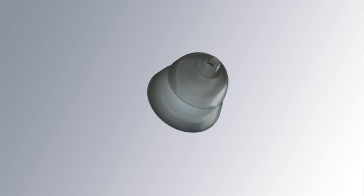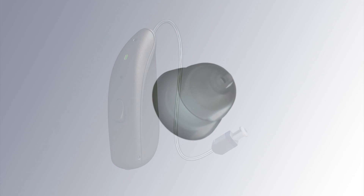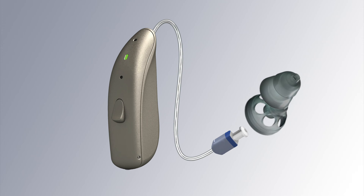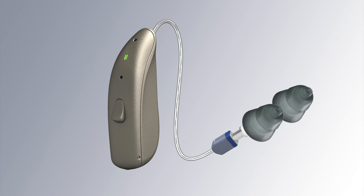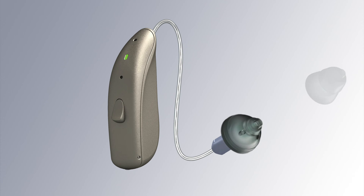Domes come in a variety of different sizes and styles: open fit, vented fit, or closed fit. Rubber domes are also very easy to replace and exchange. If the dome becomes worn out, you can easily replace it, or if your hearing loss changes, a different dome style can easily be tried.